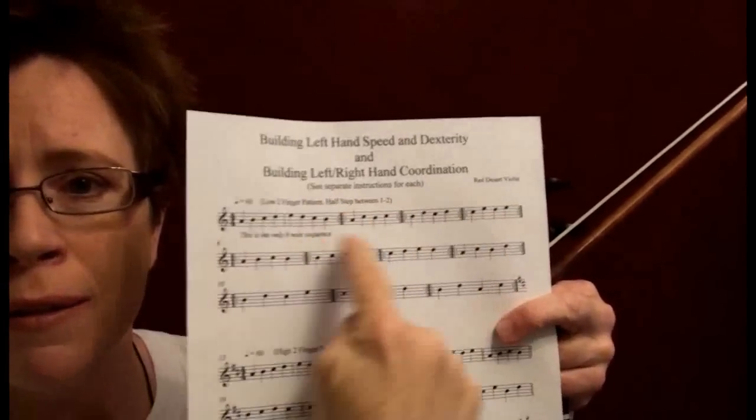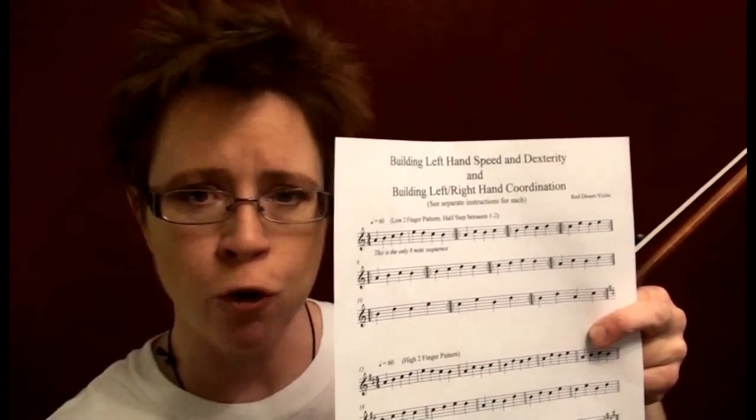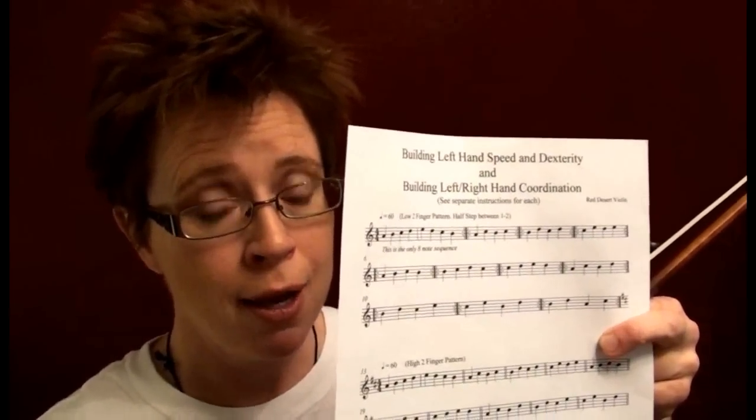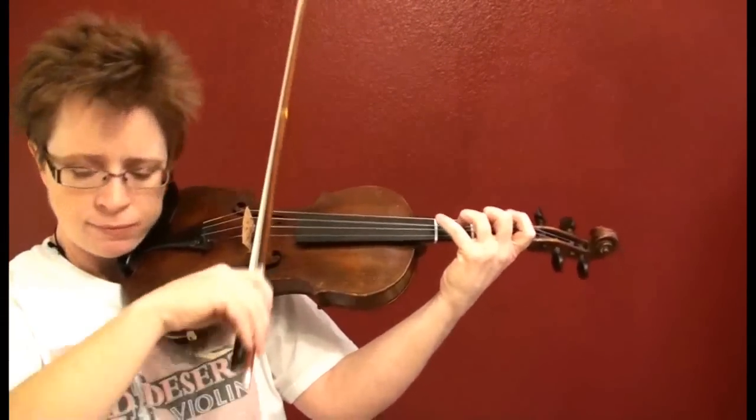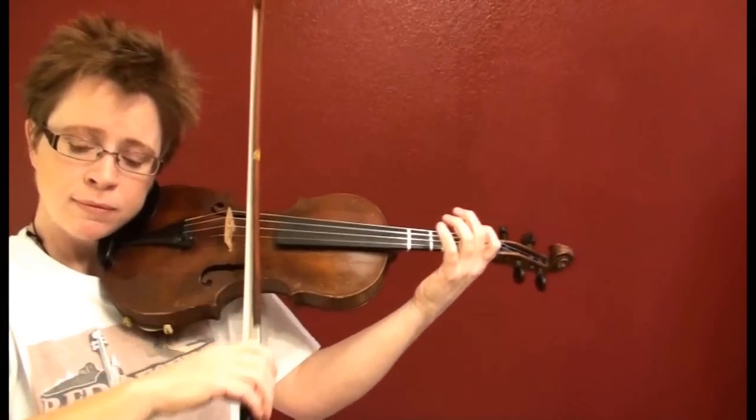If you do these three lines on all four strings for a week, you'll accomplish a lot. Then go down and do each key on all four strings. It doesn't matter that it's written on the A string — it's just teaching you a hand pattern, so you can just as easily play it on the D string, the G string, and the E string.